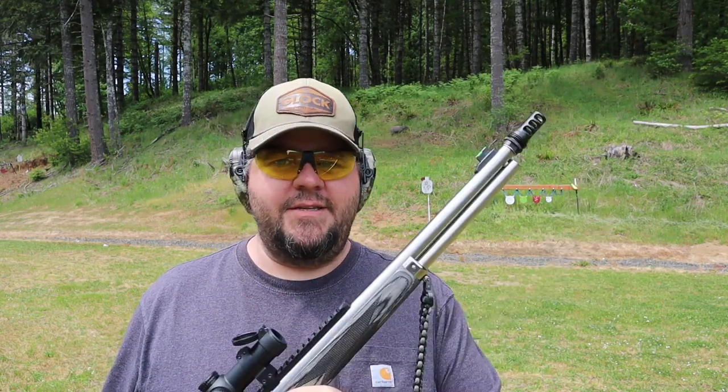One reason I wanted this model particularly is it is threaded. This is a Silencer Co. ASR muzzle brake that I added on here. I've got a Silencer Co. 46M silencer that is currently awaiting ATF approval, so that'll make it so I can slip the suppressor directly over top of this muzzle brake and lock it down. It does help with the recoil, but it's all thread-locked on — it's not going anywhere.